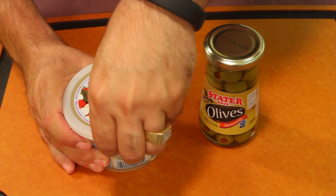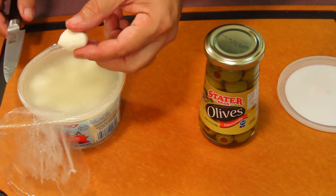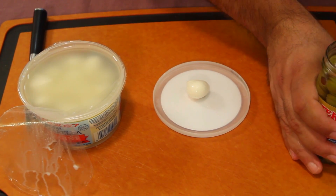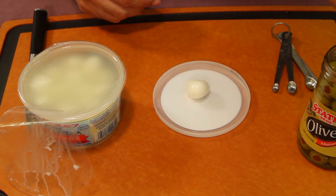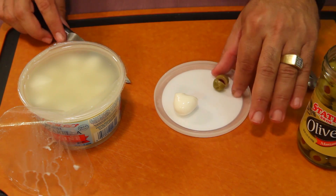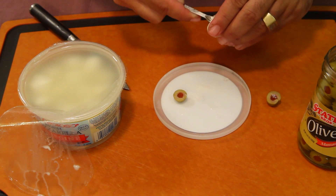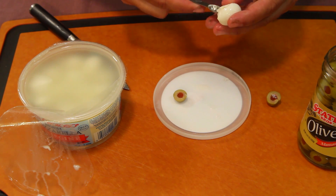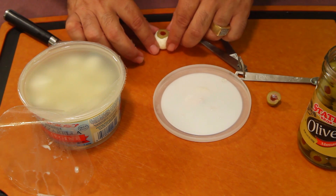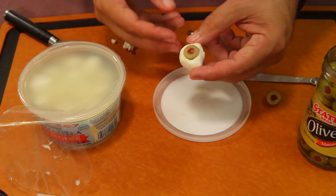Now we're gonna make our eyeballs using small fresh mozzarella balls — you can get these in the deli area of any supermarket. Take one mozzarella ball, slice a pimento olive in half carefully, gouge out a little hole in the mozzarella, and press the olive half right in. Pretty scary looking — there's your eyeball. Make a few of these.